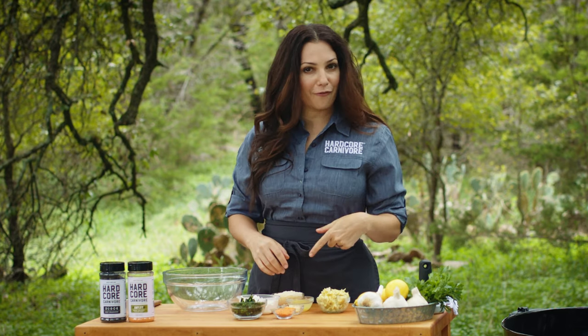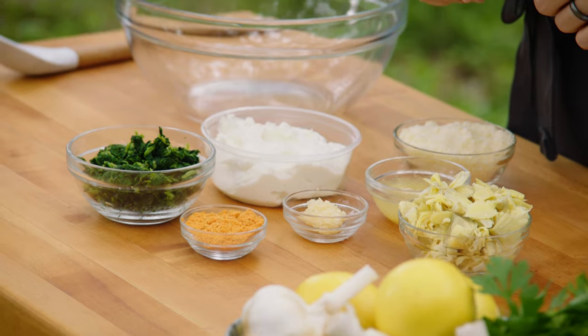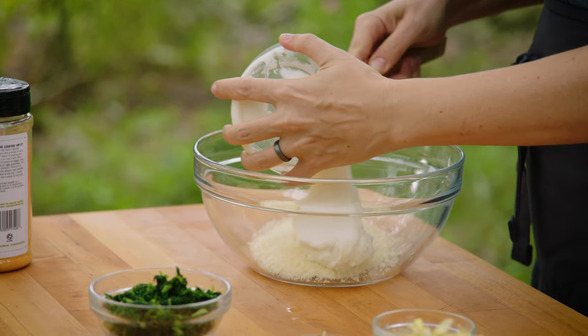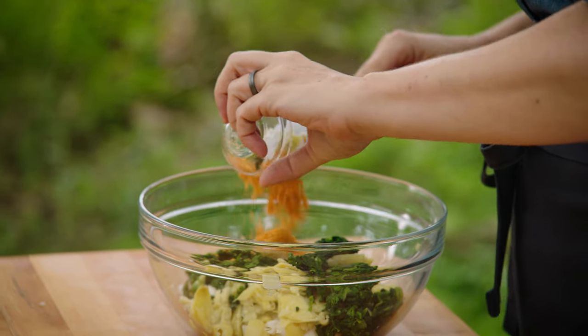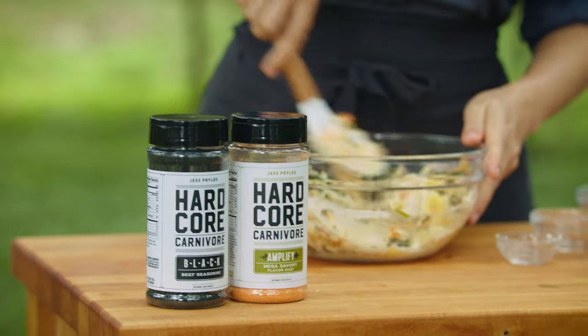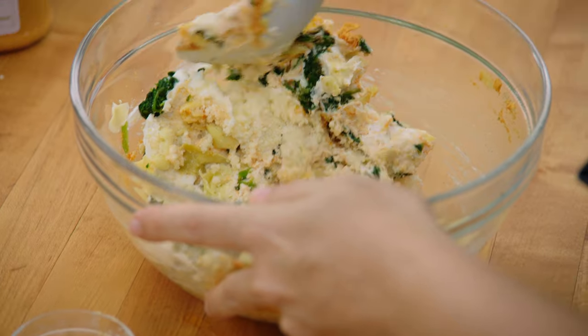We're gonna start off by making the filling, and it's a spinach and artichoke dip inspired recipe. So we have spinach, artichoke, ricotta cheese, Parmesan cheese, lemon zest and lemon juice, garlic, and Hardcore Carnivore Amplify, which just adds a little more flavor. So I'm gonna mix all the ingredients together.